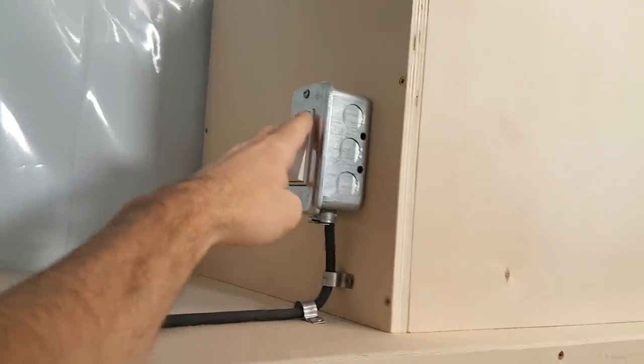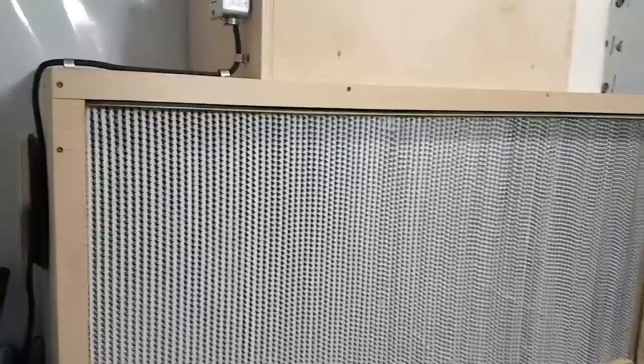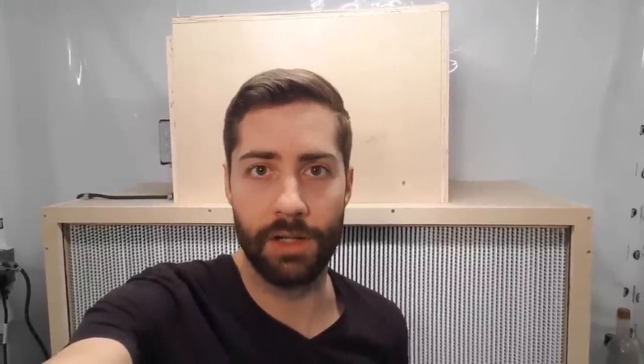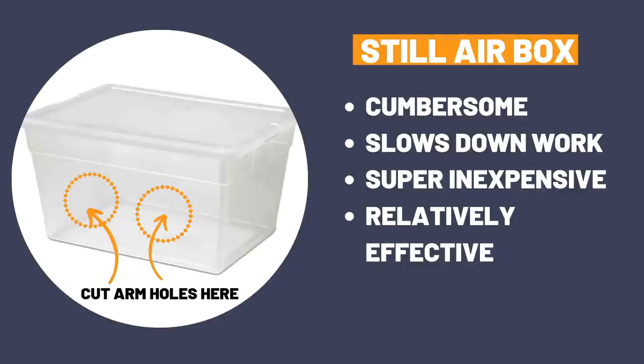The cornerstone of any lab is the laminar flow hood behind me. It provides a clean stream of air that you can work in front of — you can open agar plates and do inoculations without worrying about airborne contaminants. They're super useful for mycological work and absolutely necessary for a small farm or commercial operation. They are pretty expensive, but if you're a smaller hobby grower you can instead use a still air box — a tote with holes cut in front for your hands. If you plan on doing a lot of inoculations, I'd highly suggest getting a laminar flow hood.